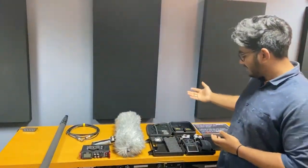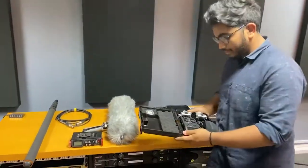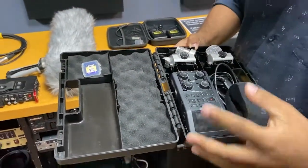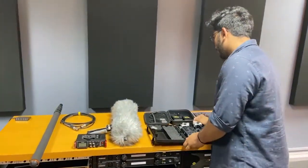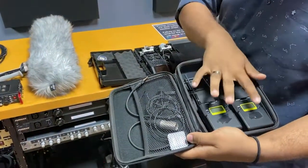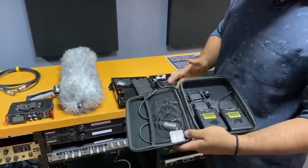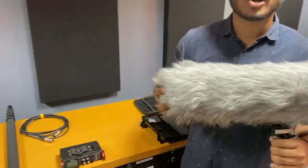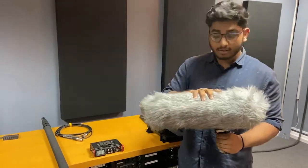Over here we have all the on-set gear that we used for the film. We've got the Zoom H6 Handy Recorder, which is an external recording device we used heavily for this project. Then we've got the Sony UWP-21 lavalier mic set — the transmitter and receiver. And then we've got the Rode Blimp shotgun mic, which is equipped with the Rode NTG4 Plus mic inside.